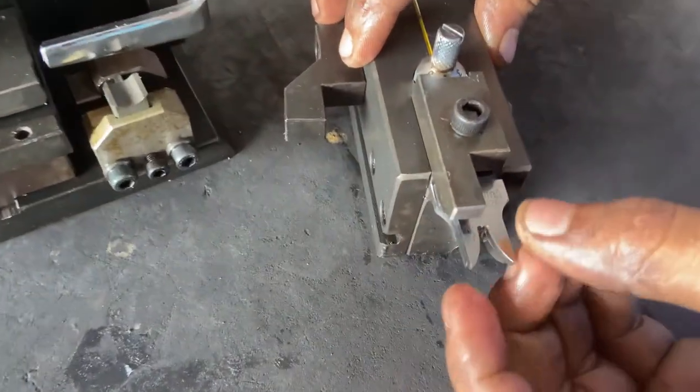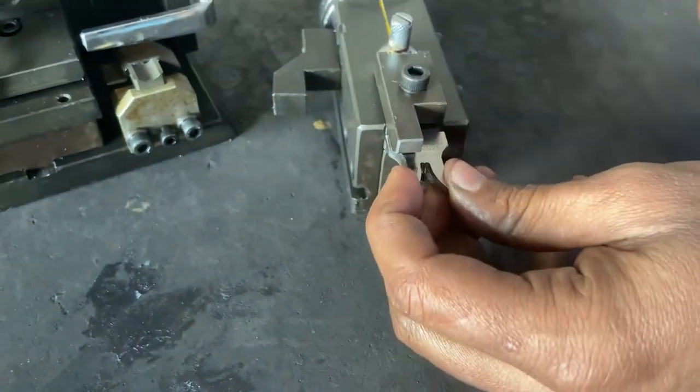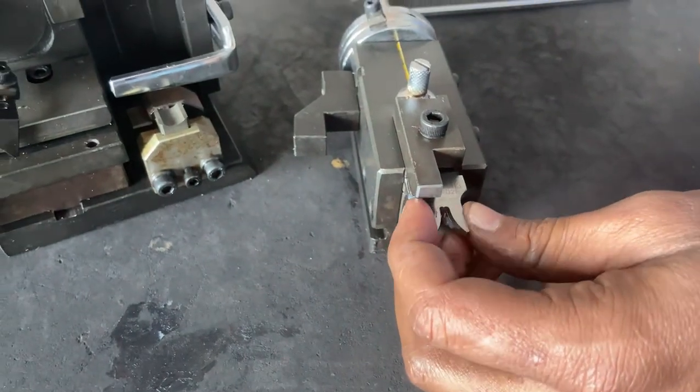This PVC blade should move up and down. Also this movement should be there.